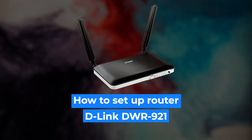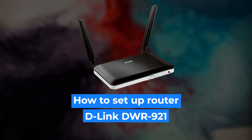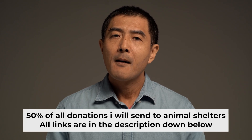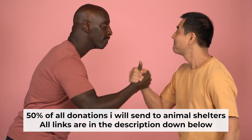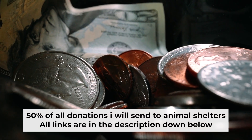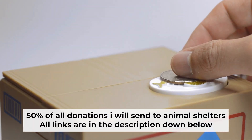Hello everyone. Now I will show you how to set up your D-Link router. Before I start, I want to remind you that if my video helps you, please support my work. Half of all donations I send to animal shelters. All details are in the description down below.